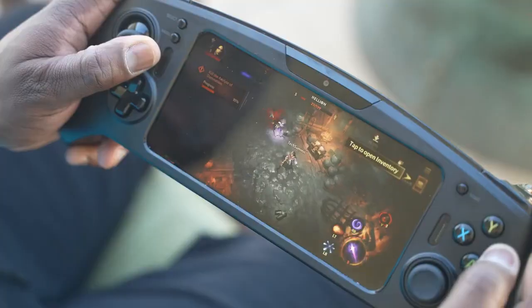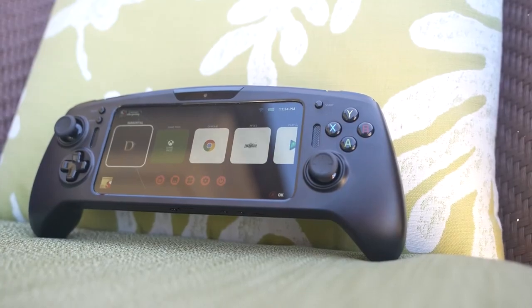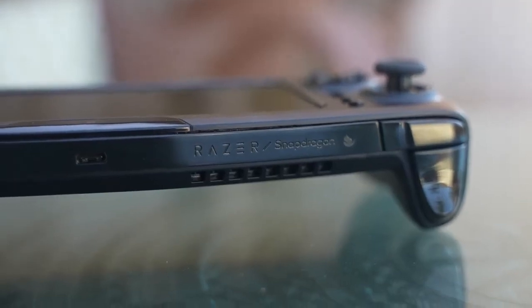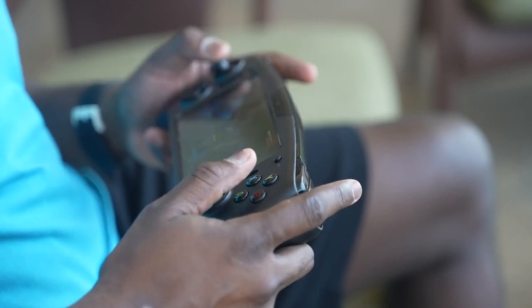I got to play with the Snapdragon G3X gaming platform. It looks like a mobile Android gaming platform, and this thing is legit. It was built by Qualcomm with Razer, and this is a developer kit, which means it's going to be sent out to developers. Honestly, I cannot wait to see what people can create. What Razer actually built here is truly awesome.